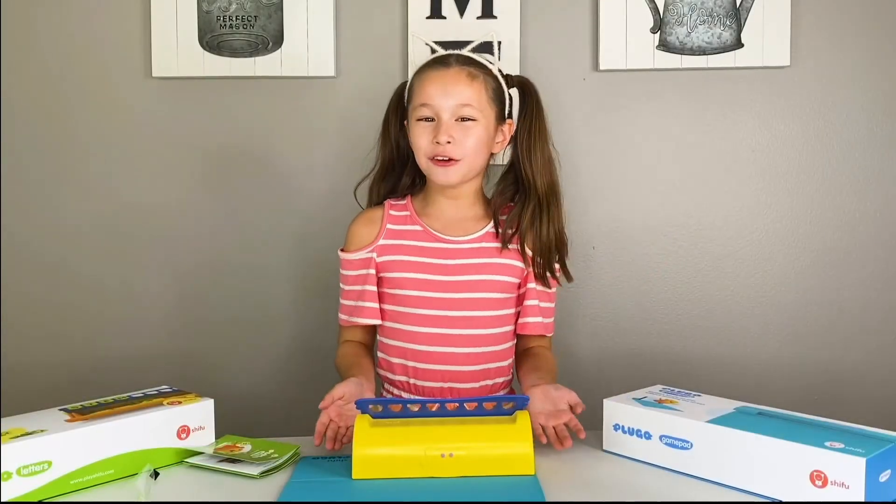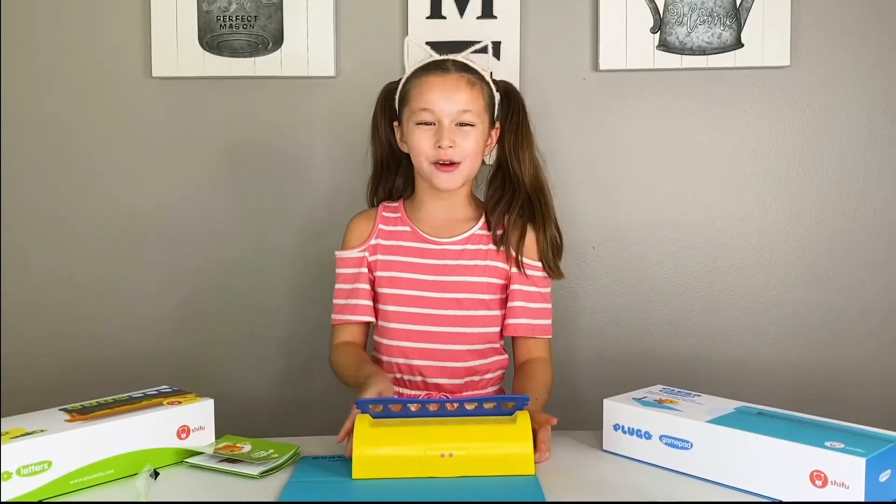Bye! Thank you, Shifu, for this Plingo letter set. Can't wait to try it out. Bye!